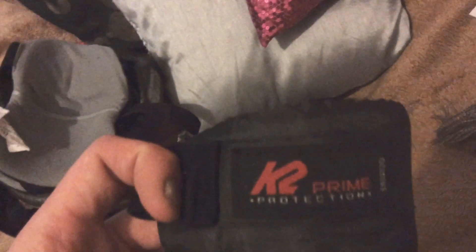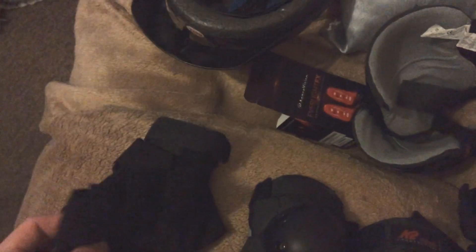This is my safety gear — this is a K2 Prime collection. Just standard pads and it came with wrist guards, knee pads — no elbow pads. These are just a bit scuffed from kneeling down to be honest. These are the fingerless gloves I use underneath the wrist guards as well to have extra protection.